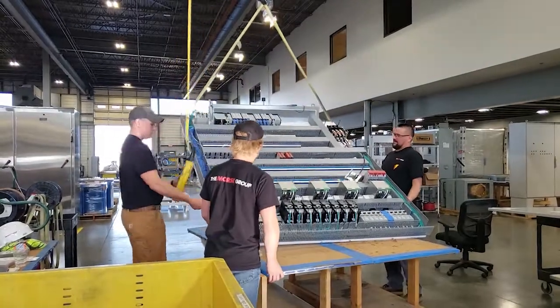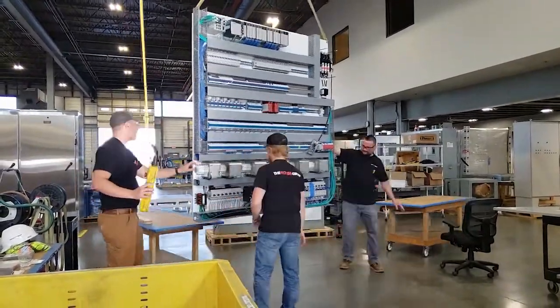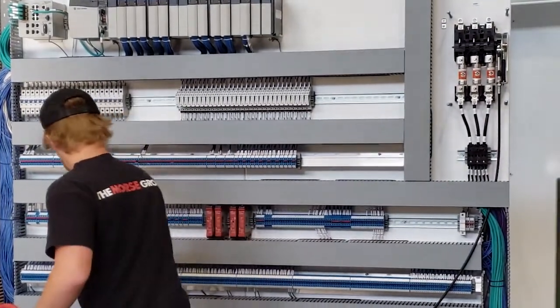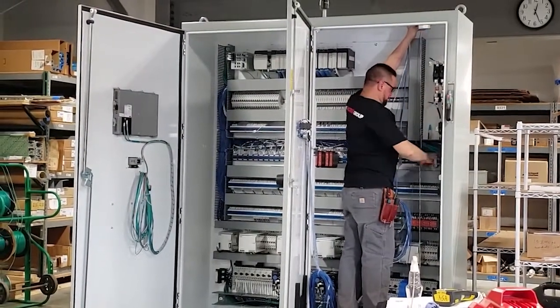Once the backplate is complete, it's ready to be installed in the enclosure. An overhead crane is used to lift the 500-pound panel off the assembly table. After removing any dust and debris with an air hose, the panel is guided into the enclosure. Final electrical connections are made that tie the enclosure components to the backplate.